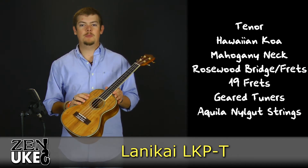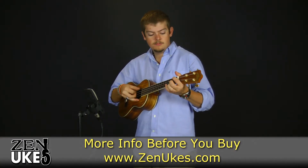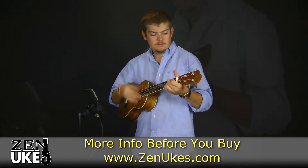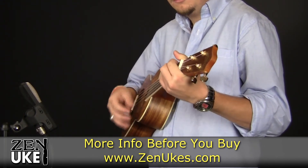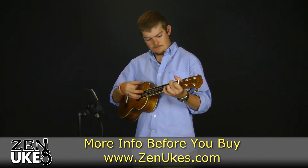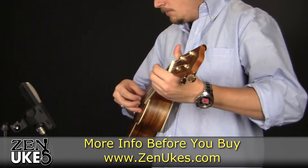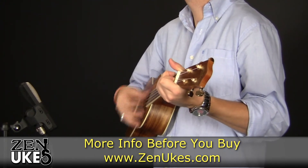Now that you've heard a little about the LKP-T, let's take a listen to it right out of the box.